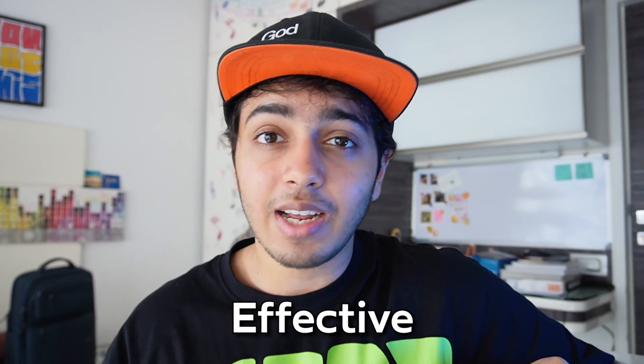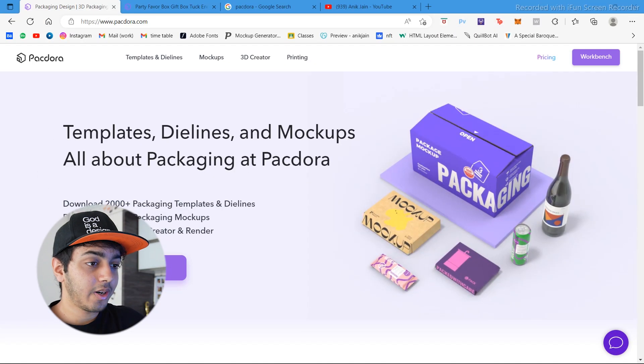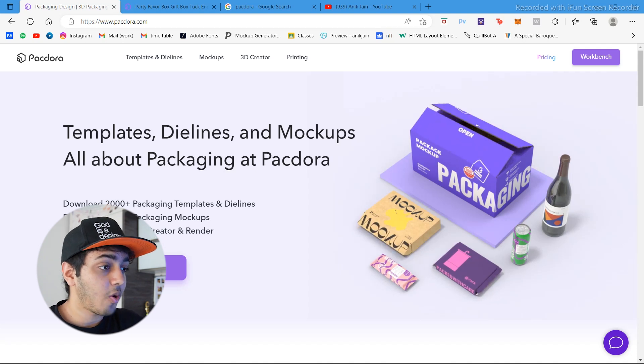Packdora reached out to me about three weeks ago. I told them, let me use your software and then I will give a proper review. I have been mind-blown — I just can't wait to show you how powerful this software is. So let's get right into the video. Here I have Packdora open.